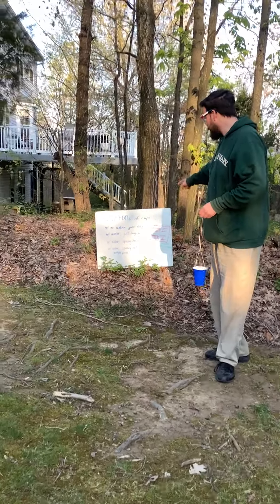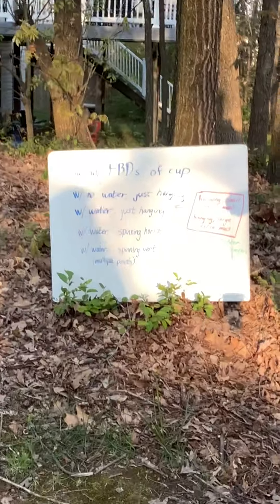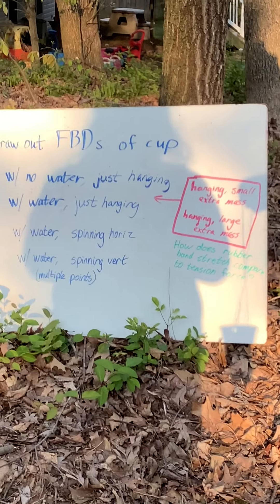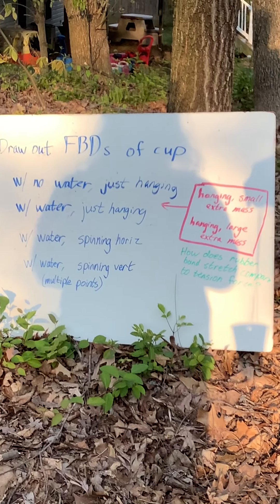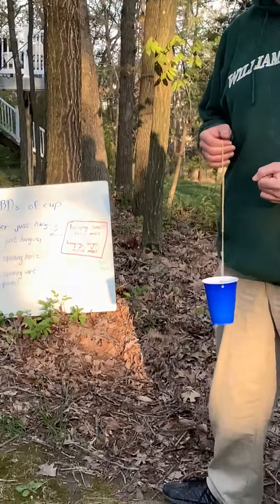Okay, so these are the free body diagrams I wanted you to think about, and especially the question in green: how does the rubber band stretch compare to the tension force? Because that's going to be very important for you to draw out the various forces.